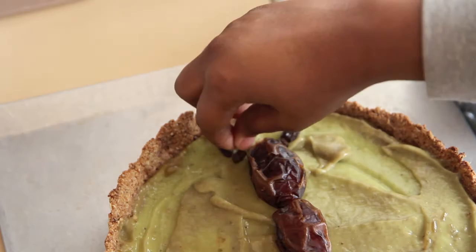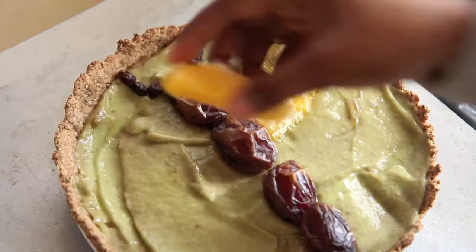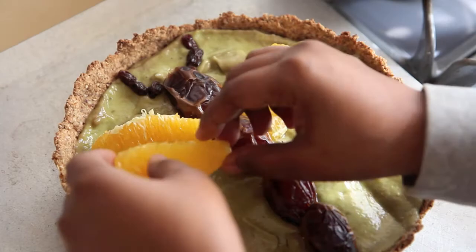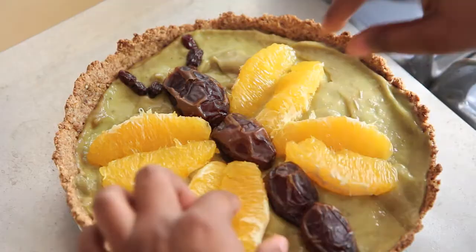To make the wings of the butterfly, I used orange segments. I supremed my orange segments, which means I took the skin off. There are different ways to do it — I just take the skin off by hand — but it makes the color brighter and more pretty. Spring is here! Which is not — it's cold and winter time here, but that is beside the point.